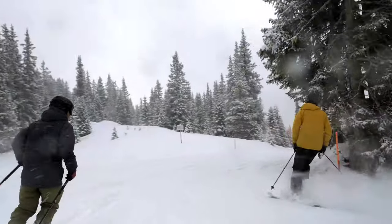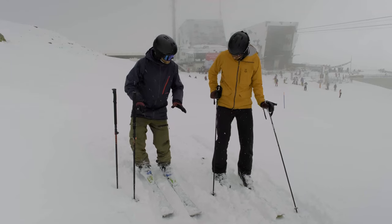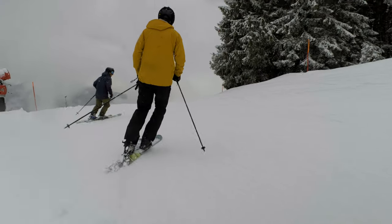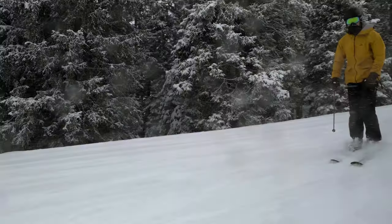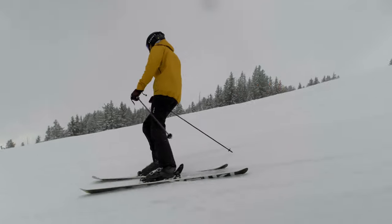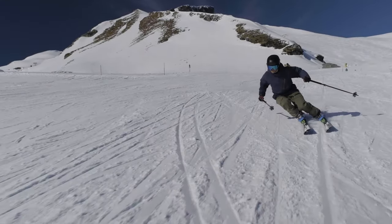In this video, Josh helps one of our camp guests stop skidding out during his carve turns and start carving cleanly. He digs into two common mistakes: an inconsistent stance width and having a low edge angle. Let's get started.